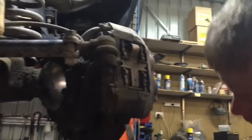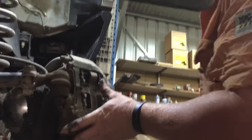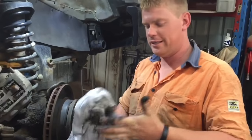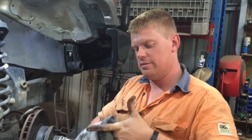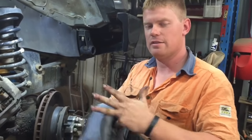Sometimes a caliper might be a bit stuck. If you've got a little bit of a lip you can just prise the caliper up. If it is too hard you may have to push your pistons back a little bit. Get the rags — rags are a big key in this job, so many rags, or gloves. You'll probably see me with a combination of both because I get sick of wiping my hands.